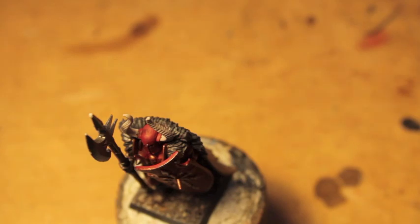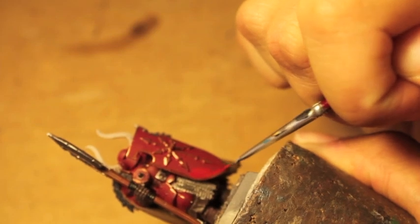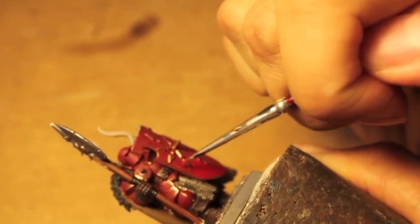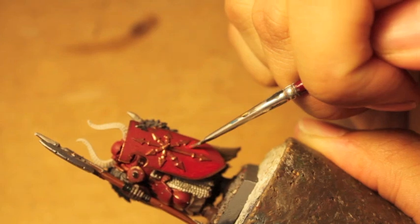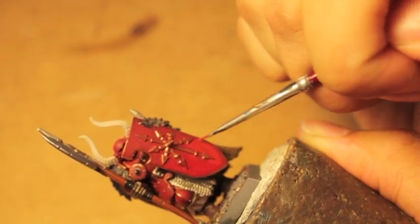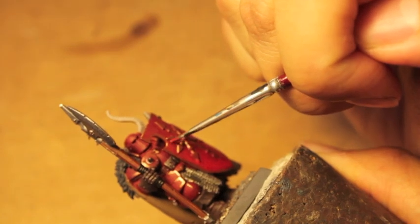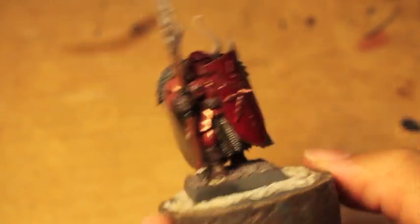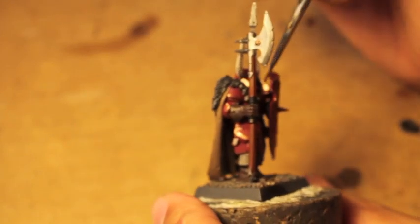I'm going to add a little bit of Khorne Red to clean up the edges of the shield. And that's it for the base coats. We're going to let all this dry, then come back and do some shades in just a little while. Thanks for watching, everybody.